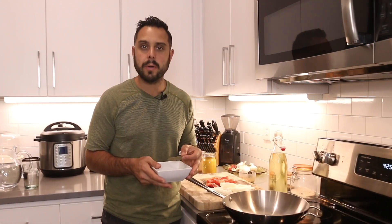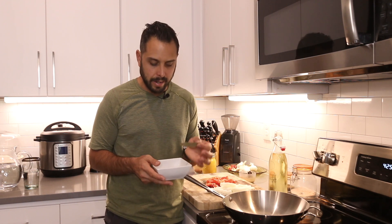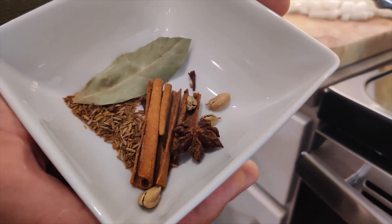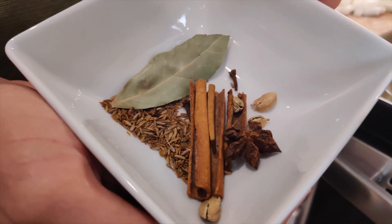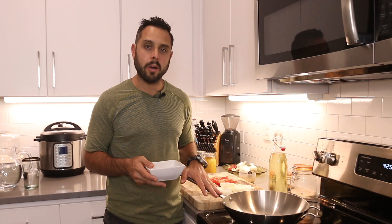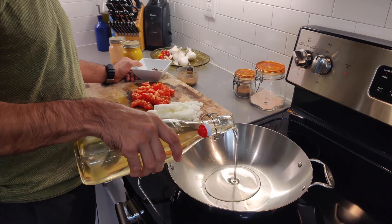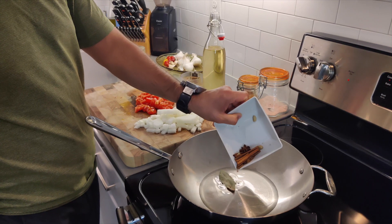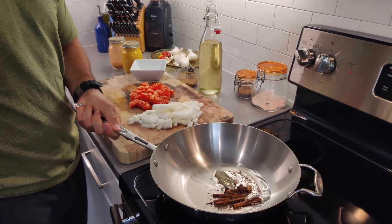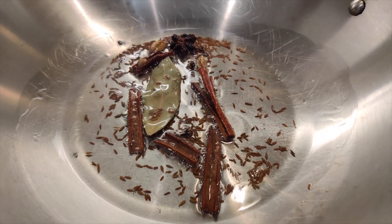We have some nice fall spices — bay leaves, cinnamon sticks, cardamom pods, star anise, and cumin seeds. We're going to take a medium-sized sauce pot on medium-low heat, add about two tablespoons of olive oil, and toast the spices in the oil for a bit. The smells you're going to get from this are going to be phenomenal — it's going to smell like fall in your house.